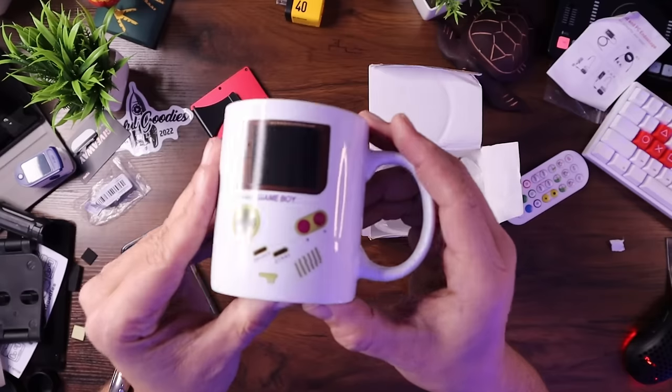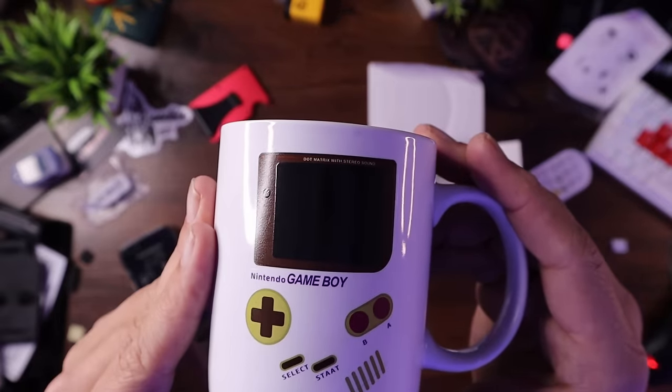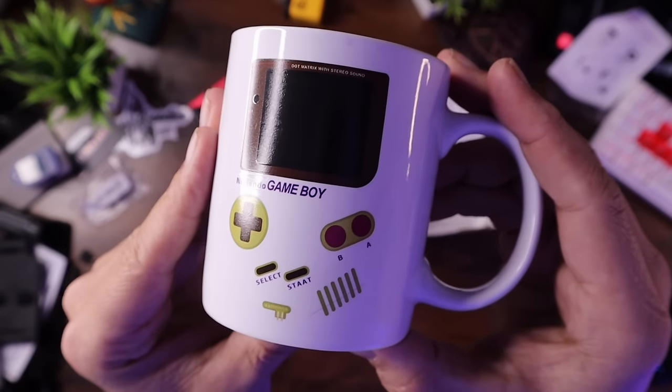I wouldn't say it's the most ingenious or best printed item in the world — it's pretty standard and basic — but for the price, it might be a nice little gift for someone who likes video games. I'll use it. I drink coffee, I like video games — why not?